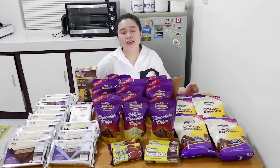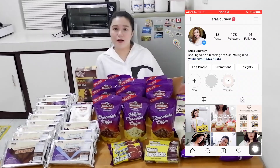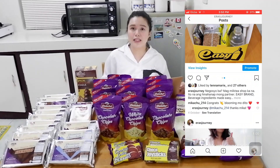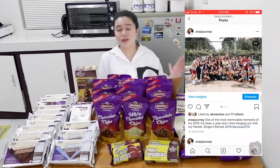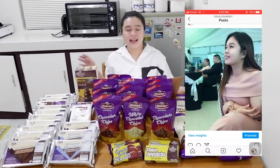But first, make sure to like and subscribe to my channel, ERA's Journey, for more recipes. You can also follow my Facebook if you want shorter clips, and my Instagram for behind-the-scenes pictures and videos — I will show you those before they air on YouTube. Okay, let's begin!